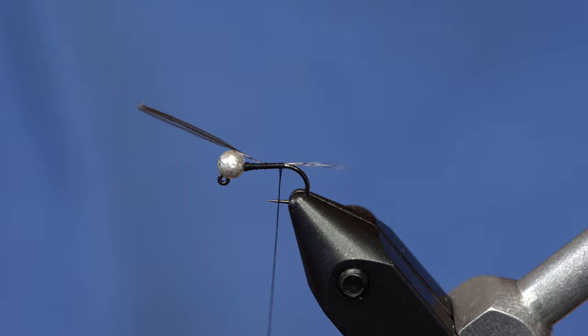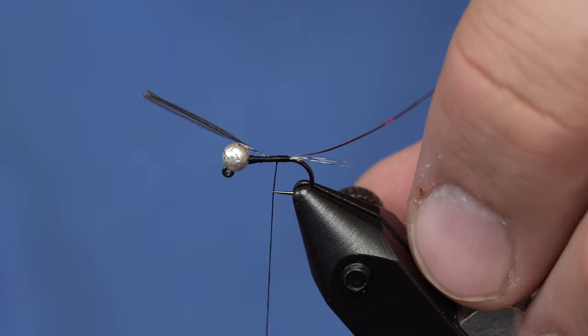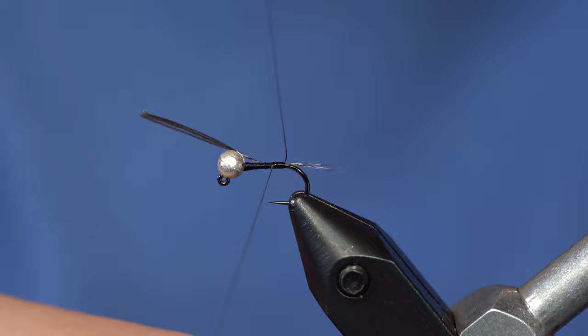For the red spot on this, you can use any red flash that you want. I've got a little bit of red flash and I'm tying that in right here, using minimal wraps to keep the body pretty slim. The flash tends to slip around a bit, so where I'm wrapping the thread I'm going to dab it with a little bit of super glue so that it stays right where I put it.